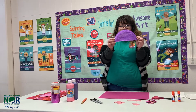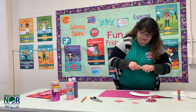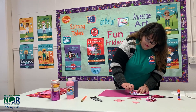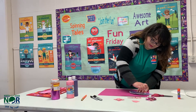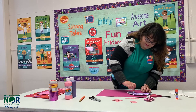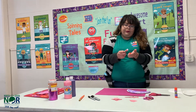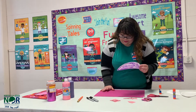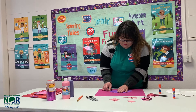Since I already painted my dinosaur body, I'm going to glue it onto the construction paper. Make sure you put enough glue so it won't pop off the construction paper, then place it right here.